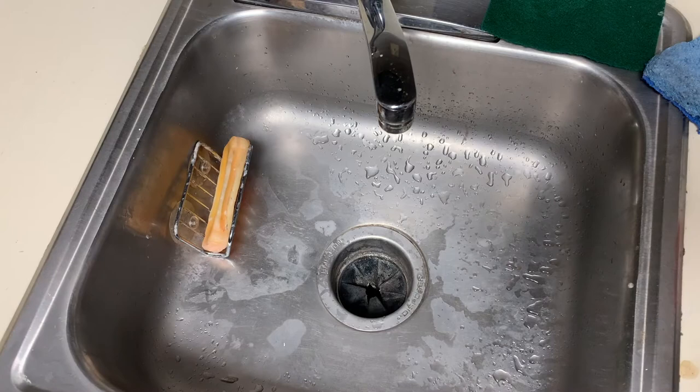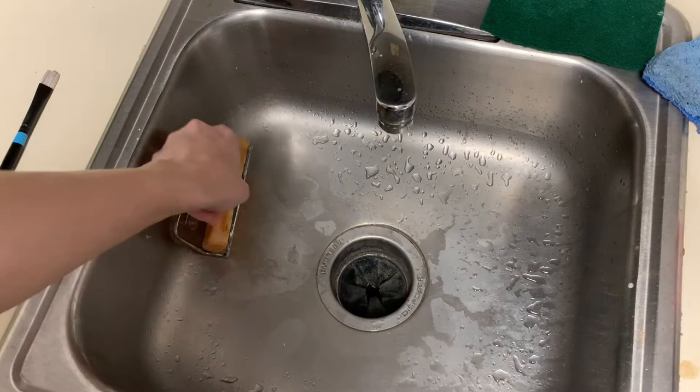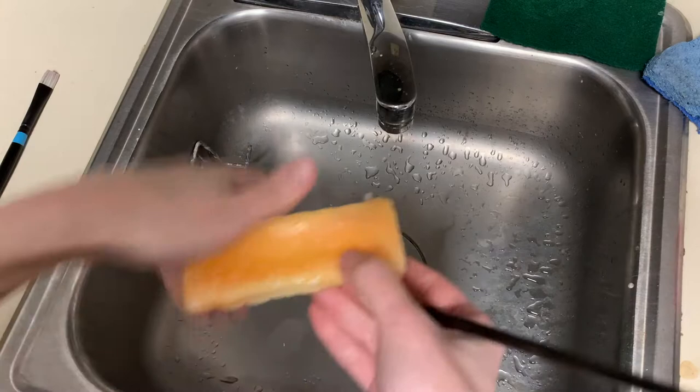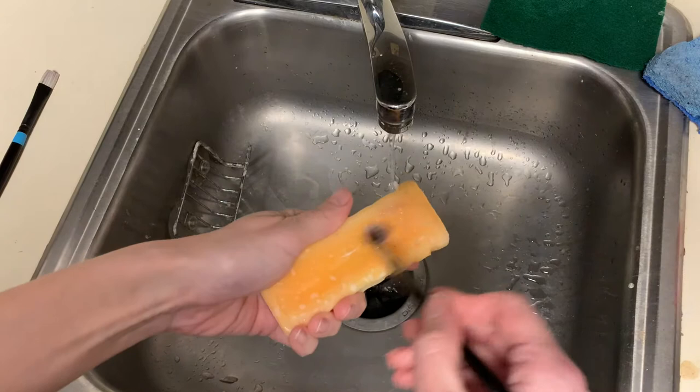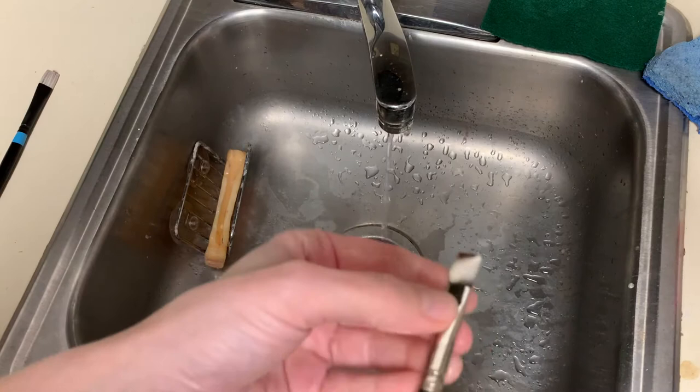Here I am at the sink, where I've gotten as much paint particles out of these brushes as possible. I'm using Fels-Naptha laundry soap, but you could also use dish soap or the Masters Brush Cleaner. Get the soap a little wet, create some suds, and work it into the brush — again, not scrubbing really hard.